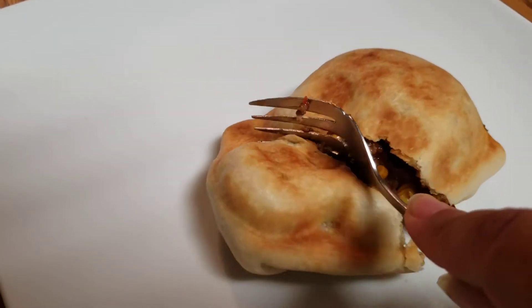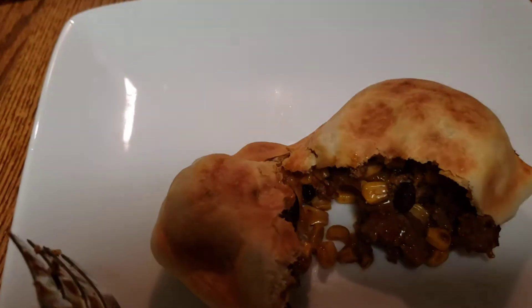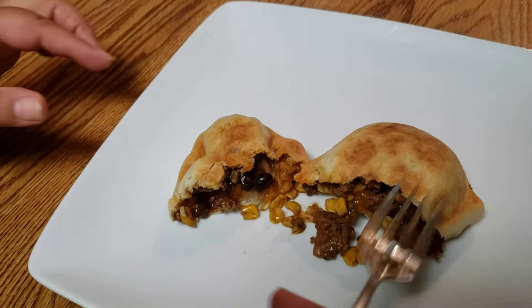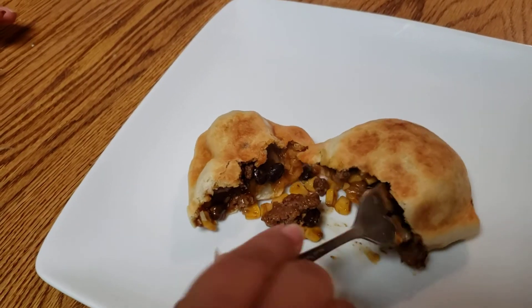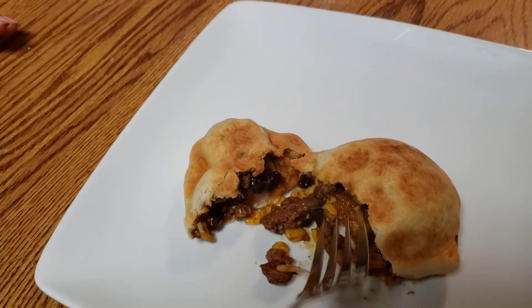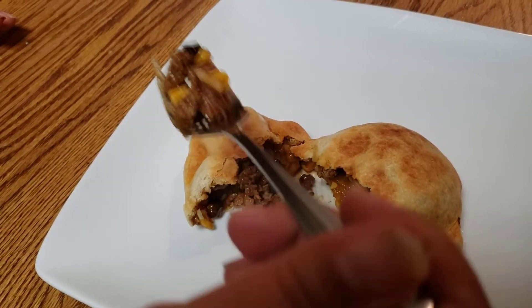I'm trying to hold the camera here — just keep it on the food. So as you can see, we got ground beef, corn, taco seasoning of course, and black beans in here. She was going to put cheese in here but then she forgot, and that is okay. Let me taste it.